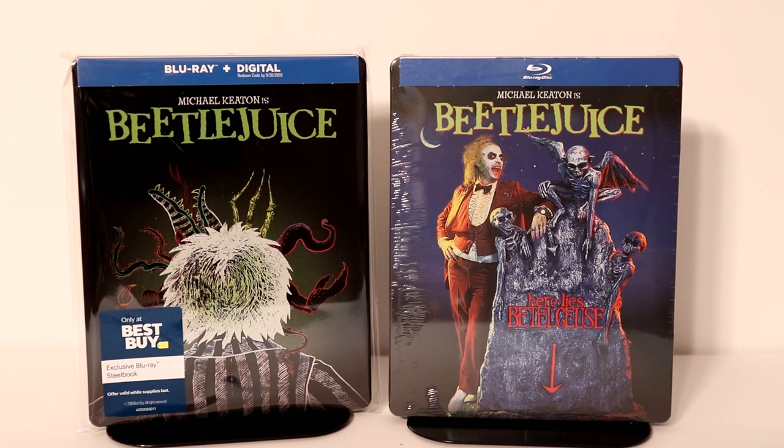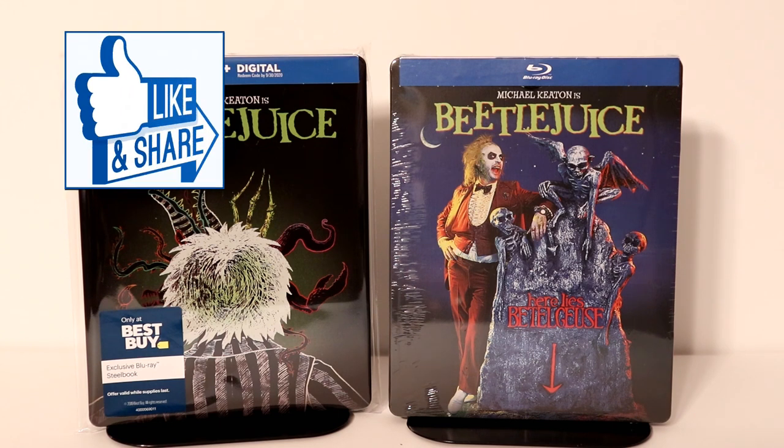I do remember seeing Beetlejuice back when it was released in the theater. I really enjoyed it. I think I've only seen it once since then, so I'm definitely looking forward to checking that one out again.